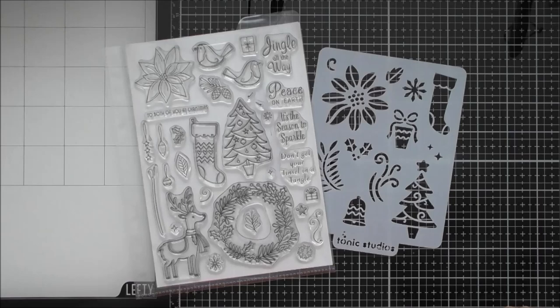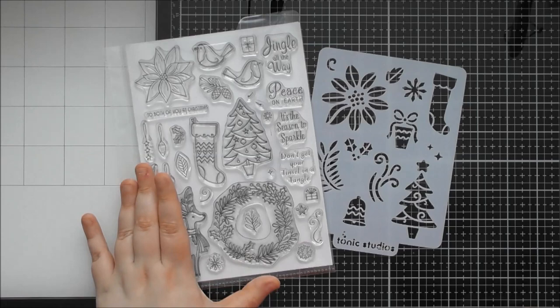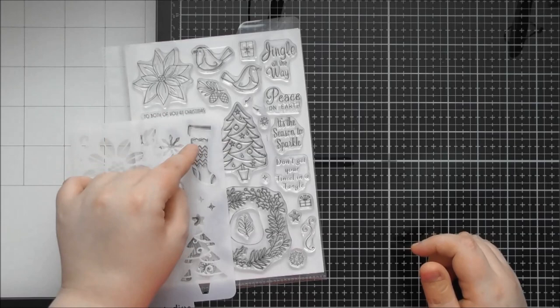Hello, welcome to another up close video. Today's one is for one of Tonic's 2022 birthday sets which is called Christmas Cheer. It is a really gorgeous, cutesy Christmas A5 stamp set, and you're also getting a stencil as well. At least the stocking actually matches the stamp so you can color your stocking with the stencil design.